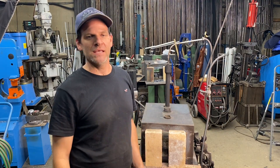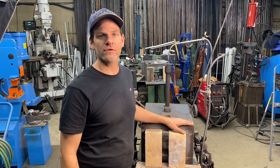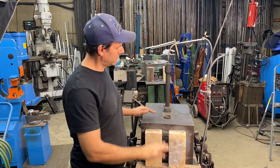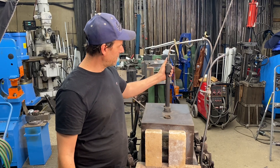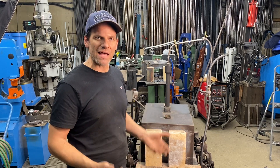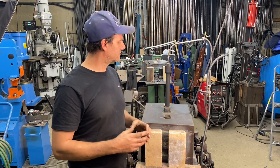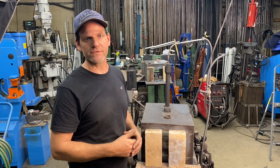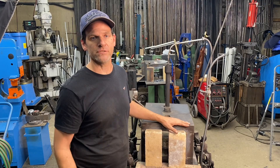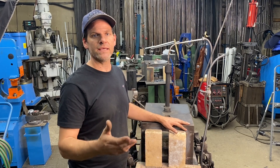Welcome everyone to Bonifat Custom. Today I'm going to show you how you can modify your old two or three burner forge into a ribbon burner. You may have one of these naturally aspirated forges and now you want to make Damascus or mosaic Damascus and you need something hotter with more evenly dispersed heat. You want to upgrade to a ribbon burner but the forge you have is still in great condition, so I'm going to show you how to modify it.